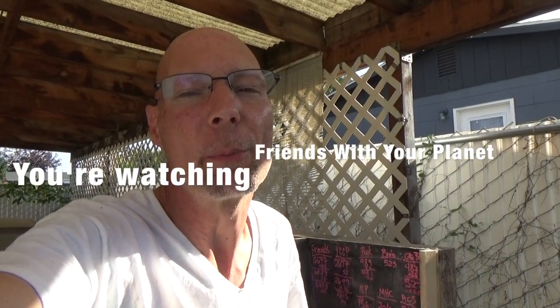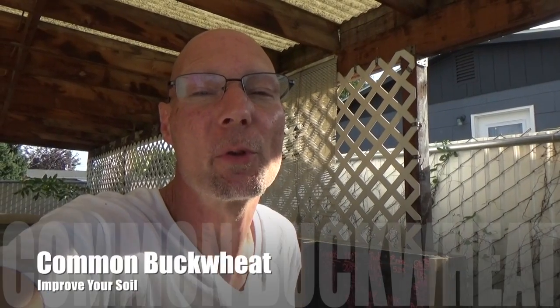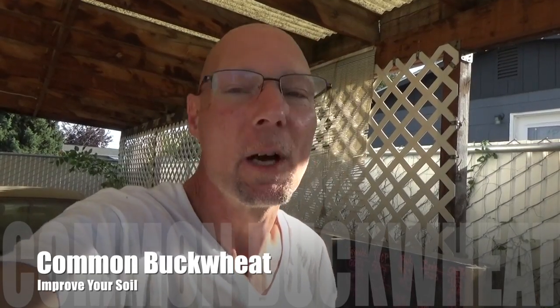Hey everybody, thanks for tuning in. This is Vito Moretti and you're watching Friends with Your Planet. Today we're going to continue talking about ways to improve your soil with the cover crop called common buckwheat. Stick around.